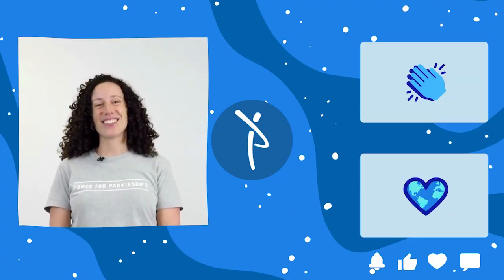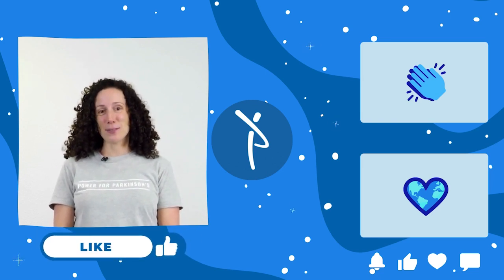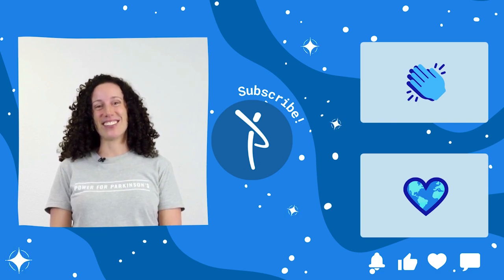If you enjoyed today's class, please take a moment to leave us a comment below. Give us a thumbs up and subscribe to our channel if you haven't already. Looking forward to seeing you next time.